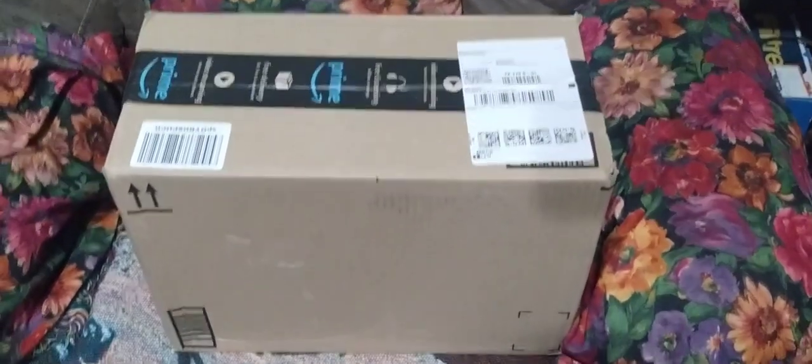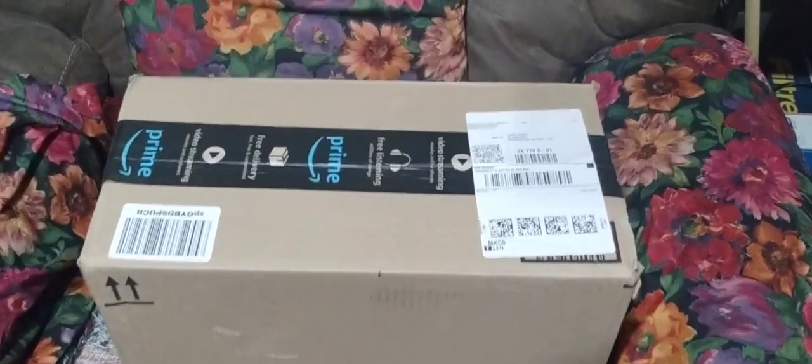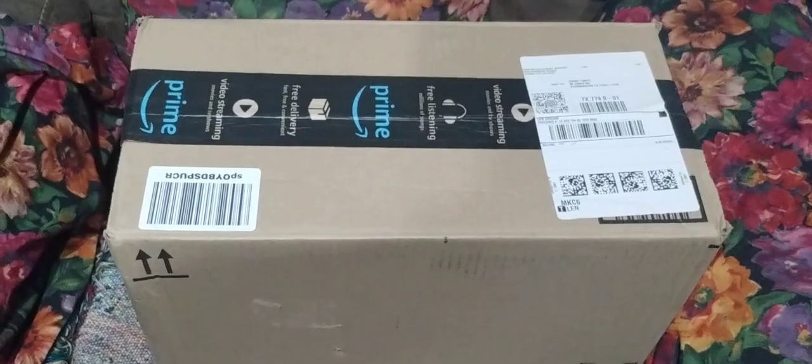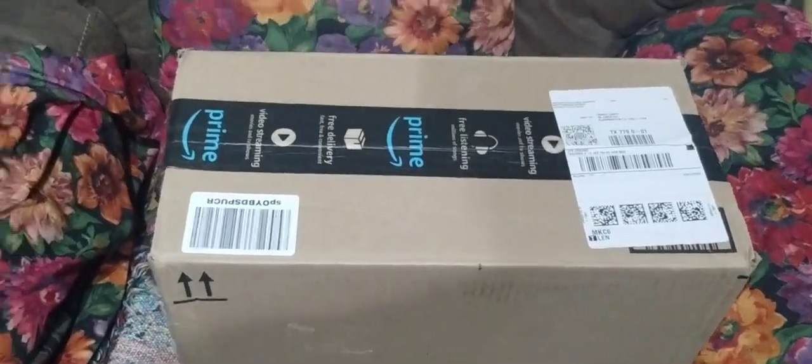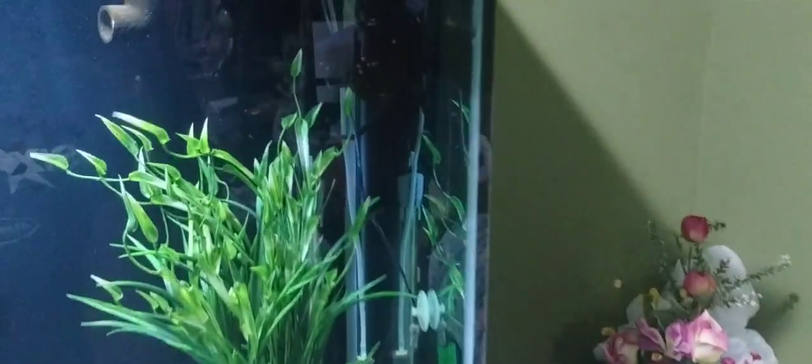Hey guys, this is Danny with Danny Aquatics. UPS just dropped me off a package. I ordered a new HOB — I think it's a 110 — and I ordered another little wave maker. I need a new wave maker for the one in our bedroom, the 150-gallon. The one I have is a really cheap one. I had to redo the bracket on it and it's just a little sheet of stainless I set up so I can hang it, but it's too high and it draws a funnel of air, so sometimes it's squirting bubbles everywhere.